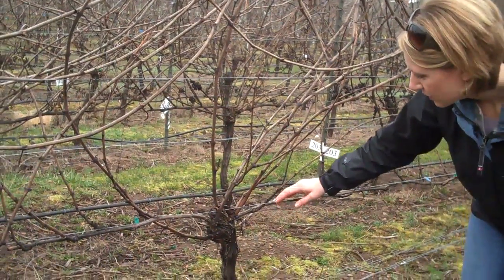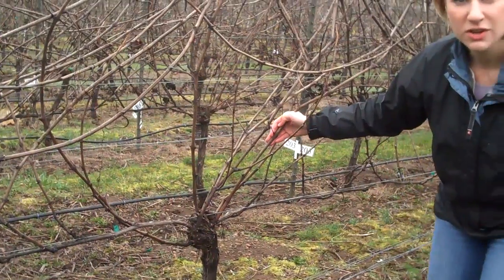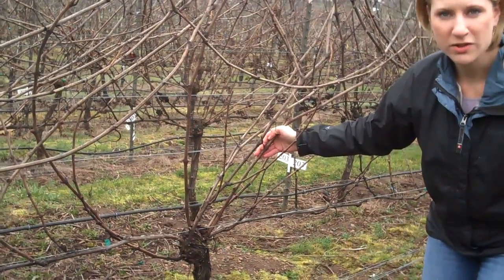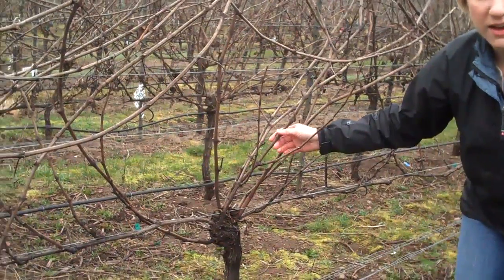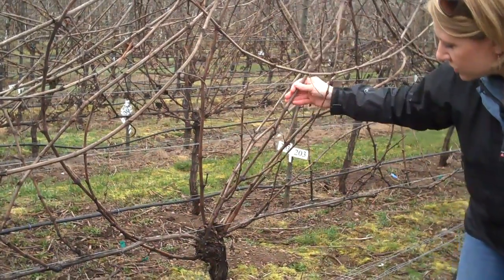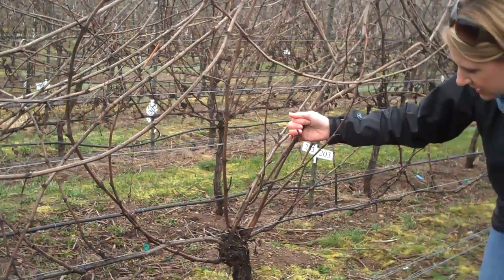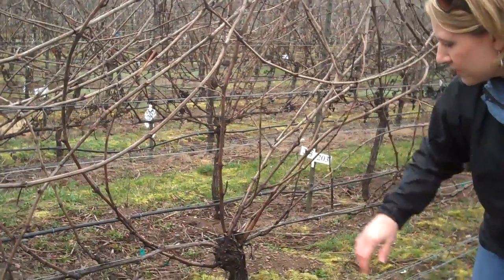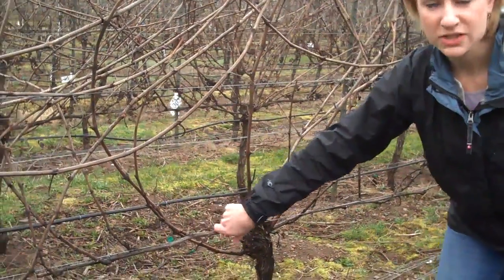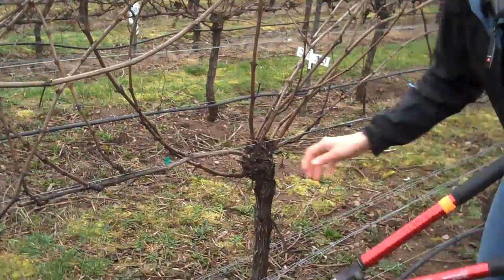We want to choose two nicely formed shoots that are no smaller than pencil diameter and have a nice display of buds along the shoot. Right here, closest to the head, are two nice canes that came out last year. We have another nice one right here that we could use. So this old one from last year can come out completely — I'm going to cut that out right here.